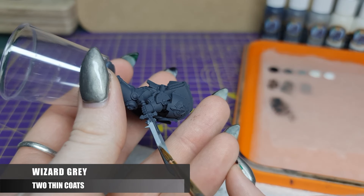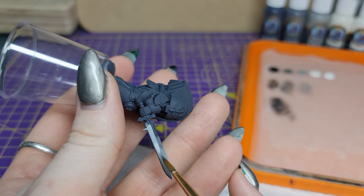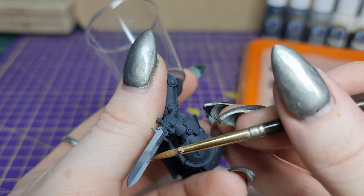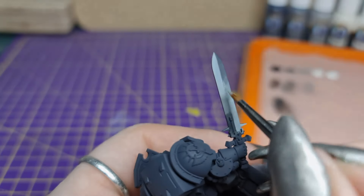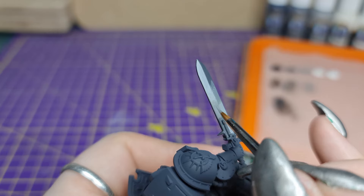Next we're back to Wizard Grey. We're thinning it down and going from the light side of the gradient towards the dark to smooth the transition from the Carcharidon Grey to the Wizard Grey. We'll also smooth the transition in the opposite direction, from the Doom Death Black mix towards the Wizard Grey in the same way.